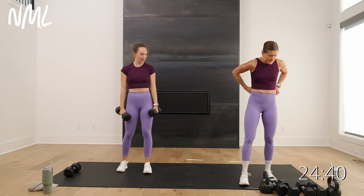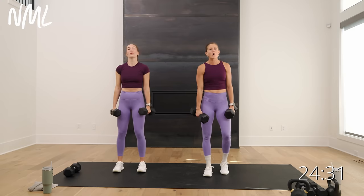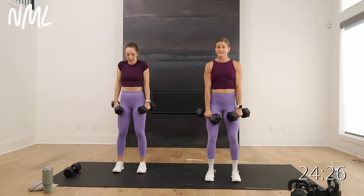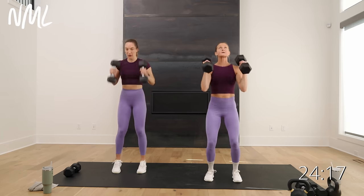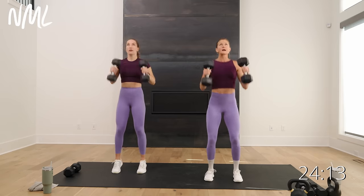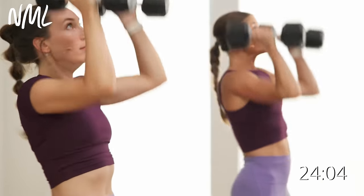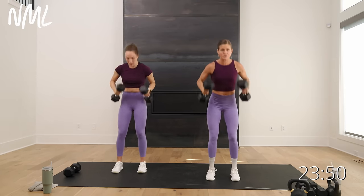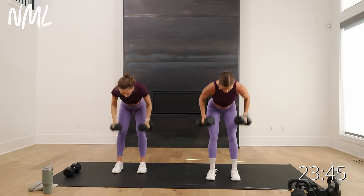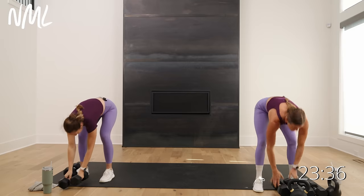Grab your weights — I'm starting with 20s for the row, clean, and press. Roll your shoulders back. It sounds easy but it's going to stack up. In three, two, let's go. Hinge, row, clean, push — that's one. Hinge, pull, clean, drive and press. Five down, five to go. Row, clean, push. Three more. Nice work — holy bananas, those 20s feel heavy.